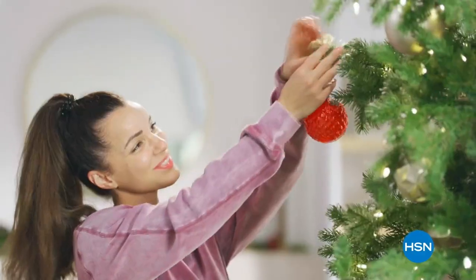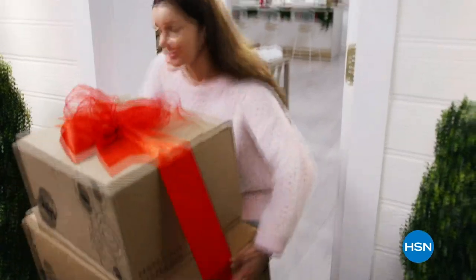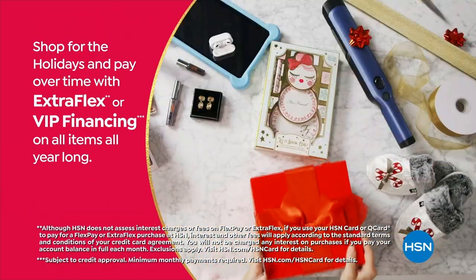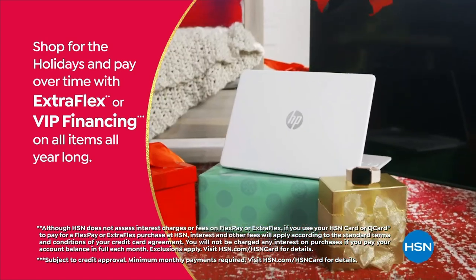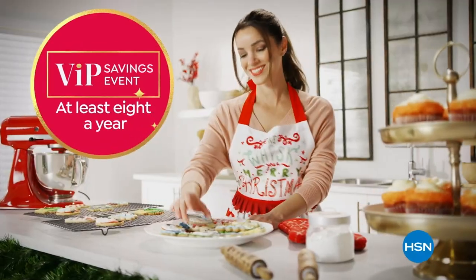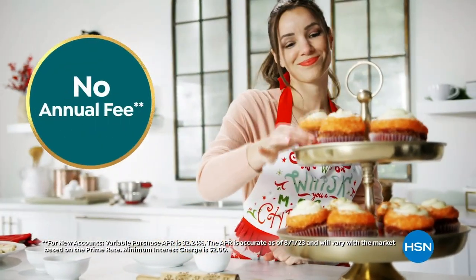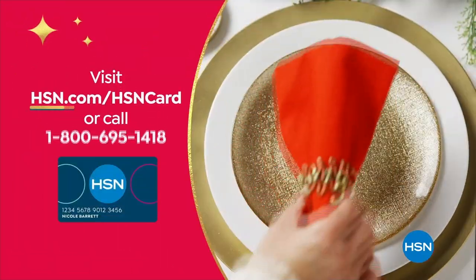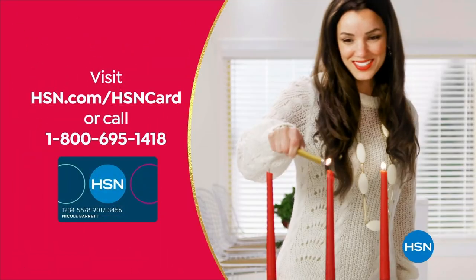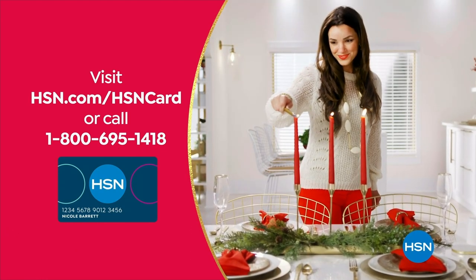Tis the season to be a VIP — use your HSN card to get the best deals on gifts for everyone. Shop now for the holidays and pay over time with Extra Flex or VIP Financing on every item. At least eight VIP savings events a year, plus no annual fee on the HSN card. Apply now and instantly get $40 off when approved — visit hsn.com/hsncard or call 1-800-695-1418.